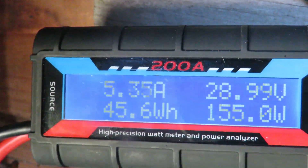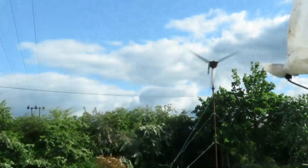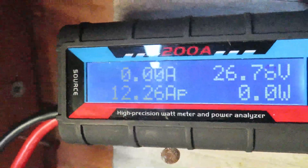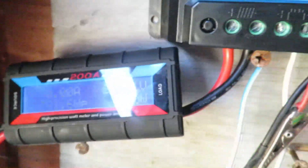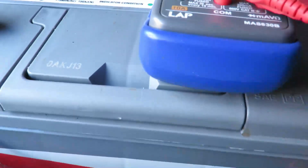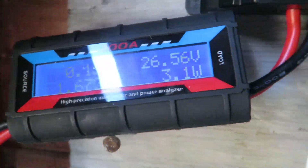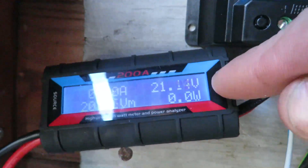It's working pretty well at the moment, about 16mph winds. See how I've got this watt meter connected up. Watt meters are normally in between the controller and the batteries, but if you put it on before the controller, what you'll notice is even when the voltage drops down below the battery voltage, it will show you there.